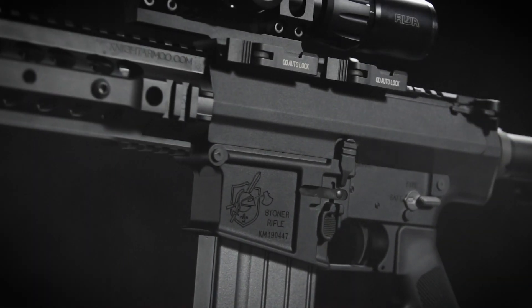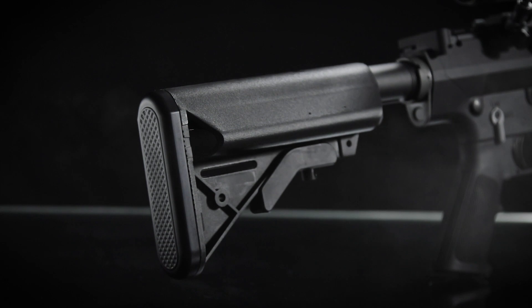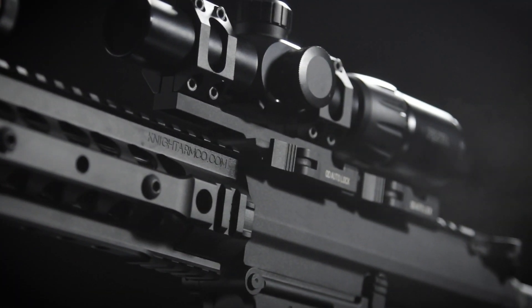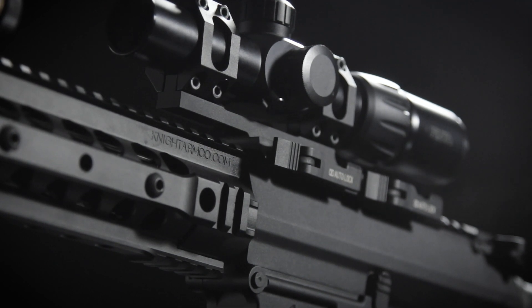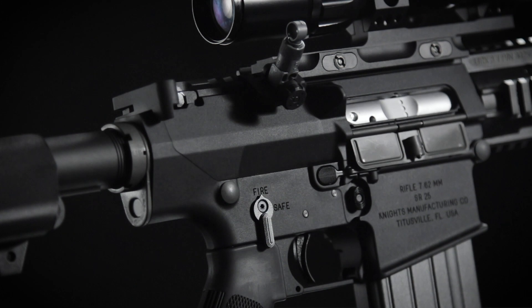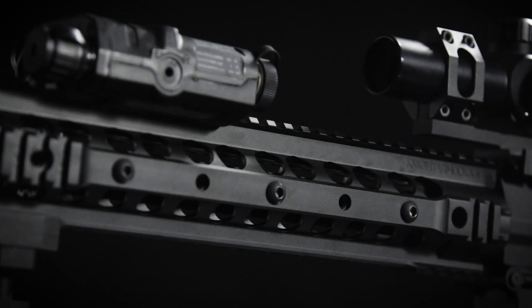The second factor is the adjustable stock. Everybody knows I have a fixation on fixed stocks, but this multi-position adjustable stock just makes the gun easier to handle, especially going into tighter situations — in and out of vehicles, or going in and out of rooms. Just try to imagine going into a room with that fixed stock on the huge SR-25. Not the easiest thing to do.